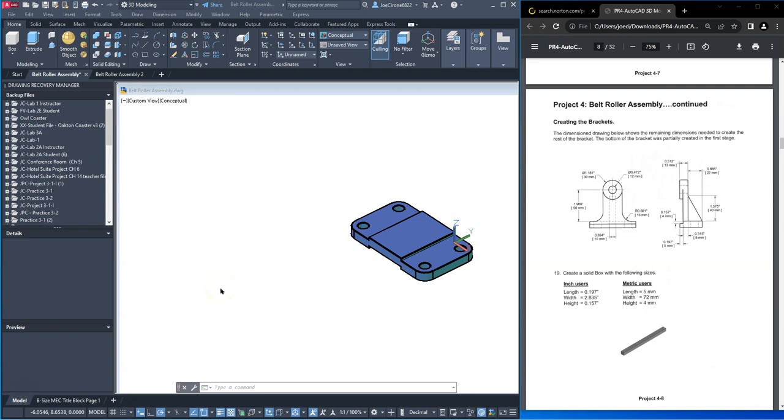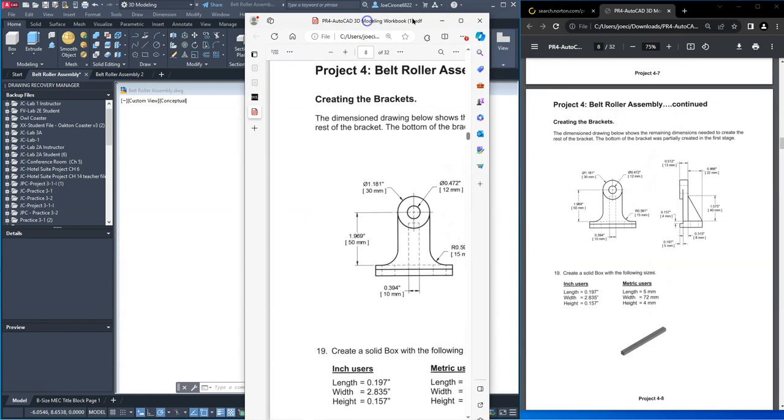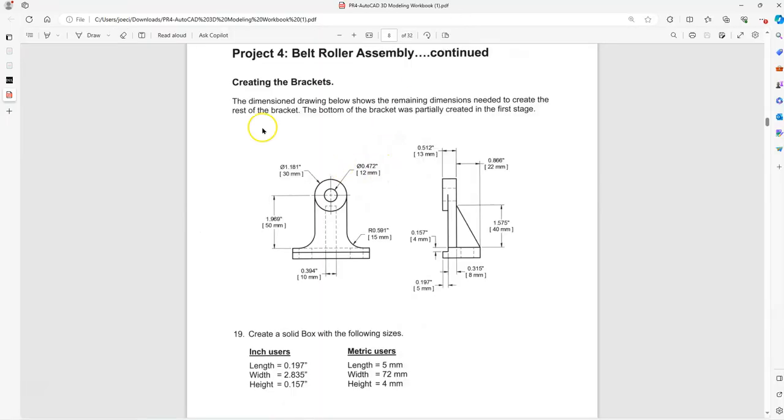Belt roller assembly. Hi, Joe Cerrone. In this video we're going to take a look at creating this belt roller assembly. We've started the belt roller in a previous video and what we're going to do is we're going to create this bracket. The bracket dimensions are given in both millimeters and in inches.